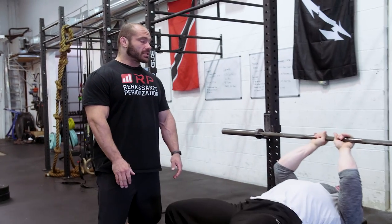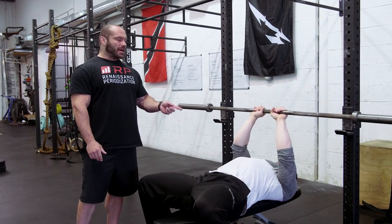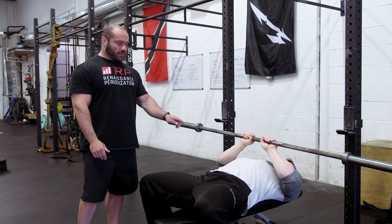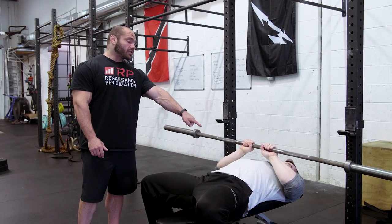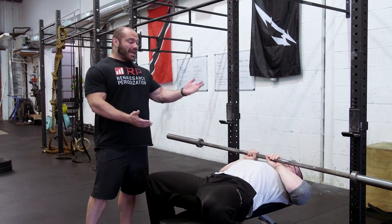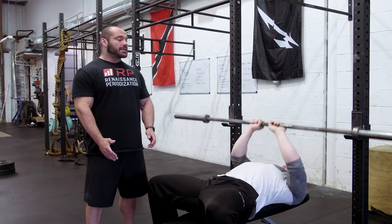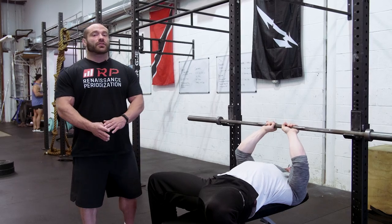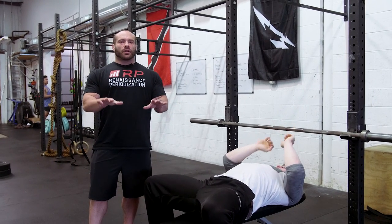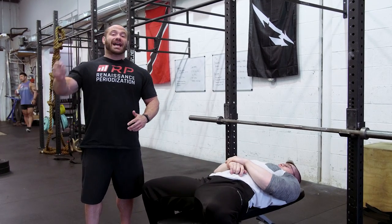The first mistake is a super common one in gyms across the world: grabbing the bar too close together. Folks grab the bar really far inside their shoulders. When they begin to press, they can't get a full stretch in their triceps because the bar bottoms out, or their hands will touch their chest. You're not getting a full stretch for the triceps, and the lockout doesn't work because it's a super weird, awkward position. The range of motion is very, very limited.